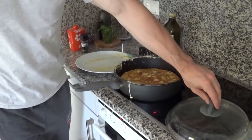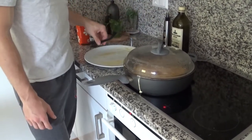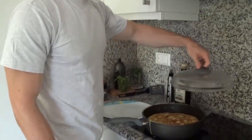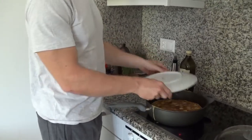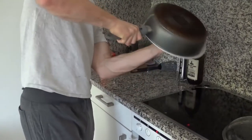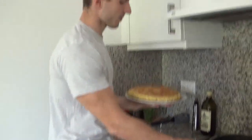Now get the lid back on and cook for another 10 minutes or until it gets solid. One last backflip divides us from eternal glory — can we make it? Of course! Easy peasy, tryharders!